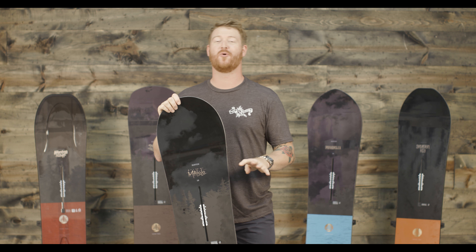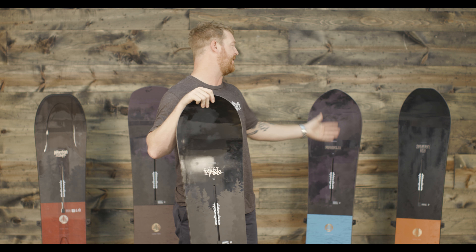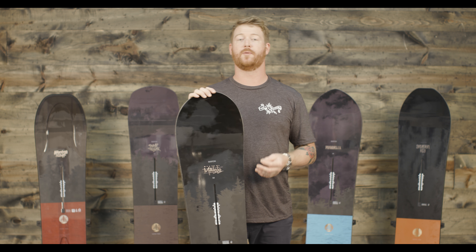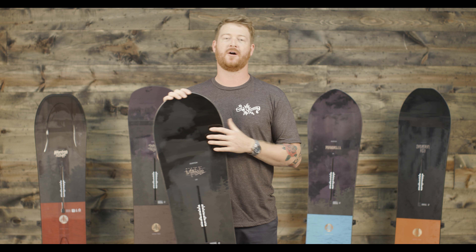There are actually four new boards to the Family Tree line, and kind of one additional follow through the Skeleton Key. The Family Tree boards are designed for backcountry and powder riding, but can still be ridden all-mountain and on groomers.